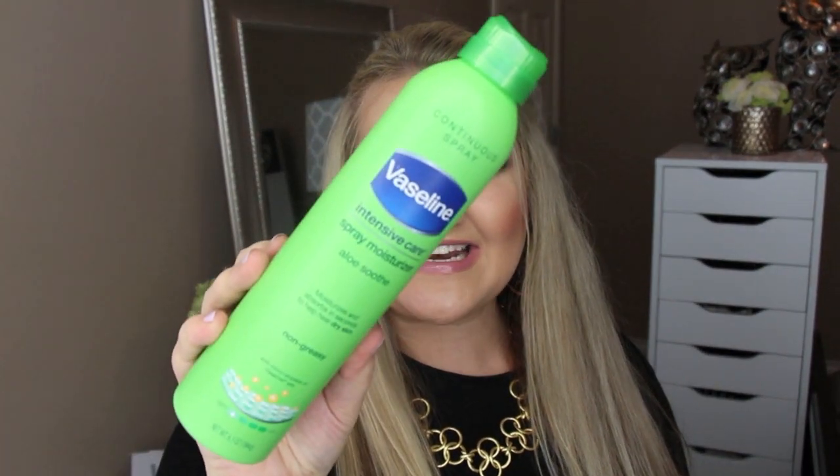This is $7.99 from Vaseline — a spray moisturizer that's non-greasy. I honestly use this for my back after I get out of the shower: just spray it on and quickly rub it in. If you're not one of those people who likes to glob out the lotion, this is perfect for you. I already have one and I'm so glad it's in the box. It's perfect for after sun care — this is the aloe soothe kind, which is great for summer sunburns and keeping your skin hydrated.